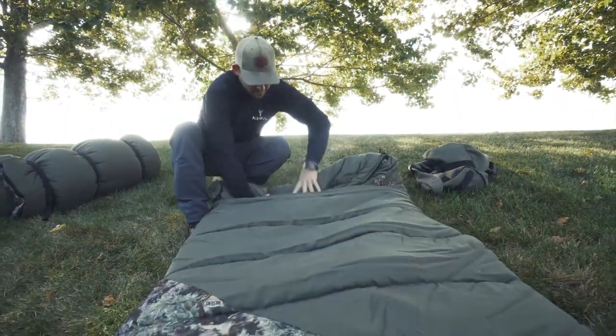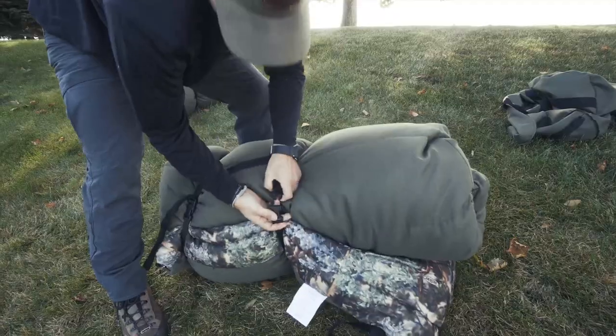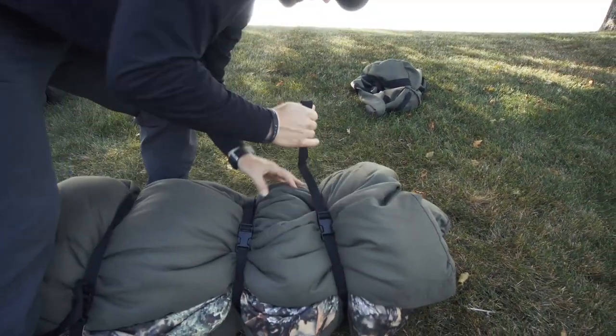When you're ready to stow the sleeping bag back in the duffel, just roll from the head back down to the base and secure with the three heavy duty straps. The tighter you secure the straps, the better it's going to store in the duffel bag.